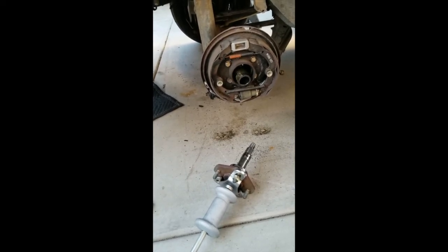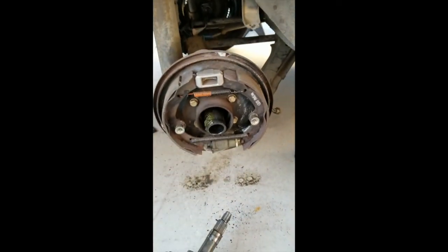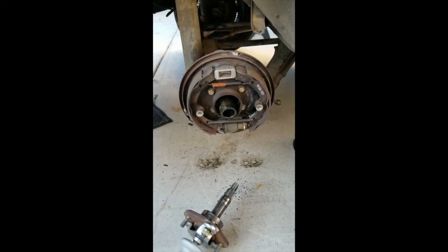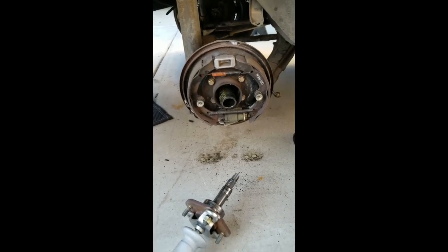So there it is. Now I'll take off those four bolts for that backing plate and then bolt on the rear disc brake conversion. I'll clean it all up and powder coat it first, but at least we're making progress, finally.